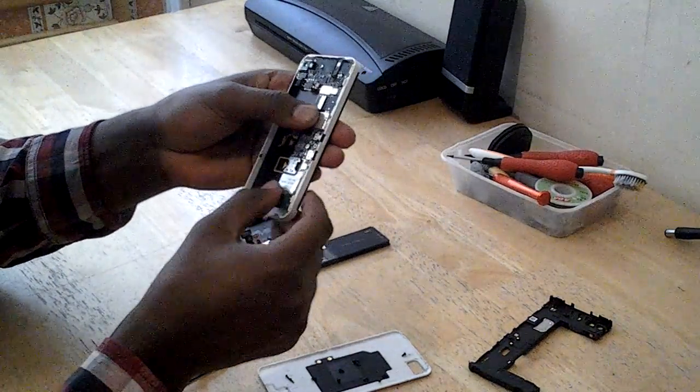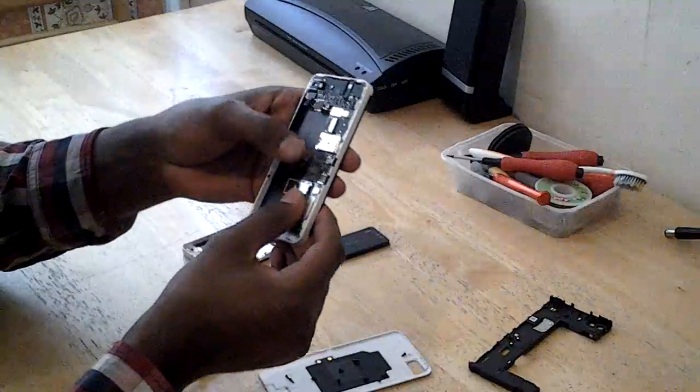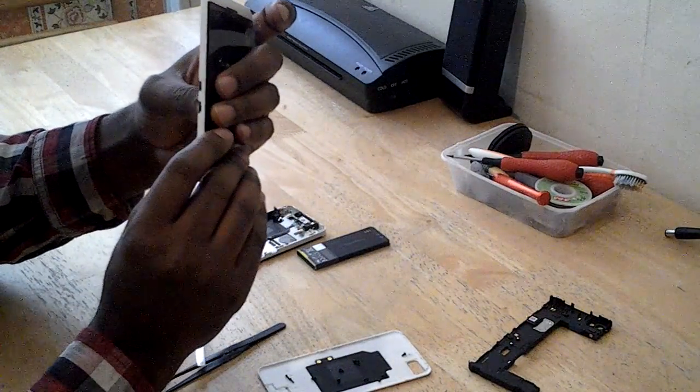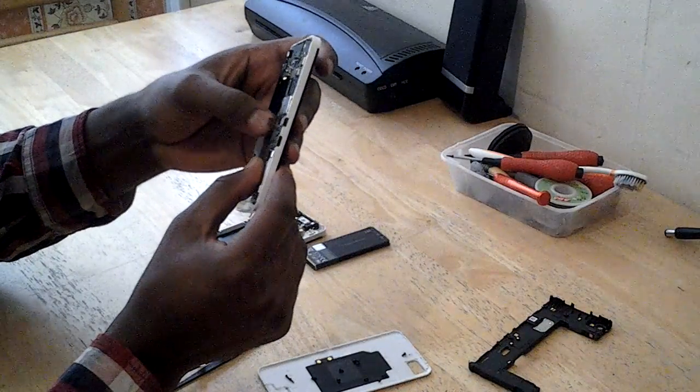Actually, you don't need these two screws, but I just took them out anyway. Make sure all your connections are connected.